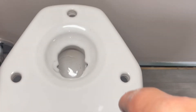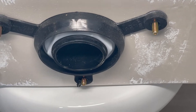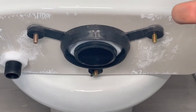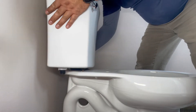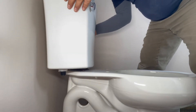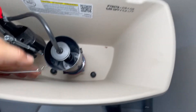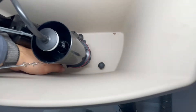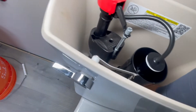Now I'm going to install the tank. The tank goes on top of the bowl — there are three bolts on the tank, and three corresponding holes on the bowl. You're going to line up the three bolts with the three holes, then come inside the tank and push all three bolts down so they come out on the other side.